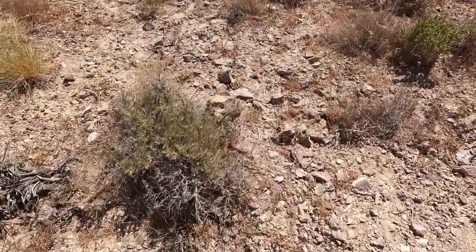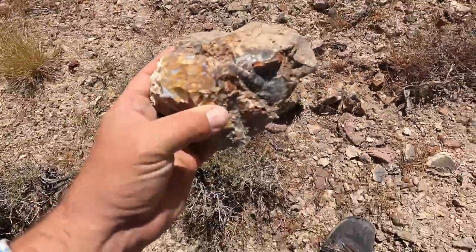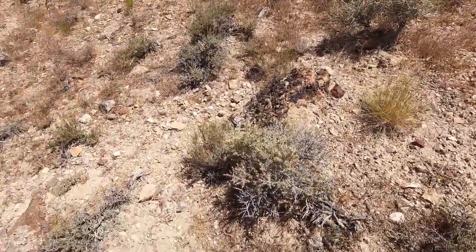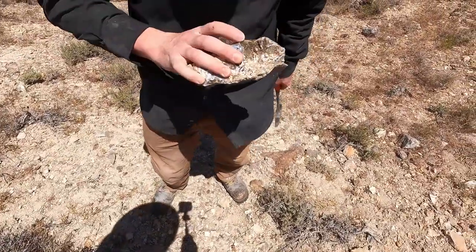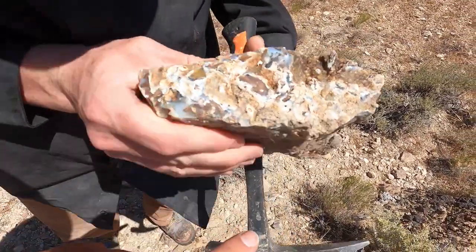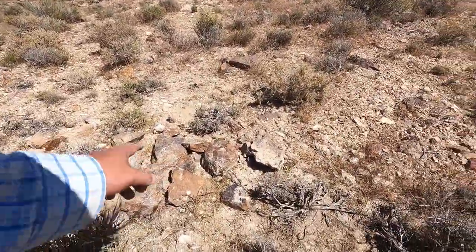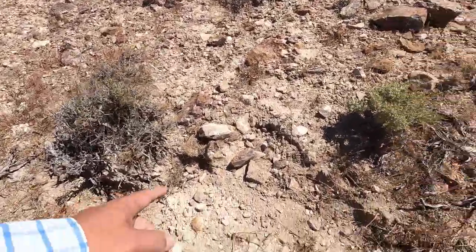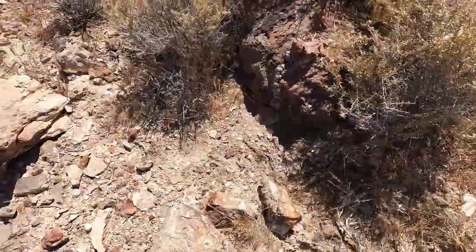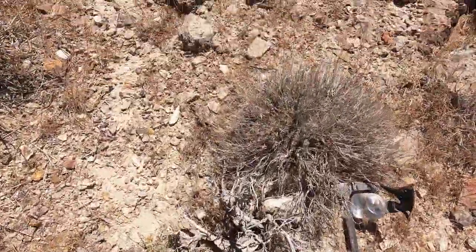Look at this — Tim is putting another one in. See the quality? It's just fantastic. Look at all that. It's got some black webbing in it. The last time my dad and I were here, this is the stuff we had found. We picked through what we thought was the best. You can still see pieces all through here — there's just so much here. Little bits and big boulders. It's just everywhere. Beautiful.